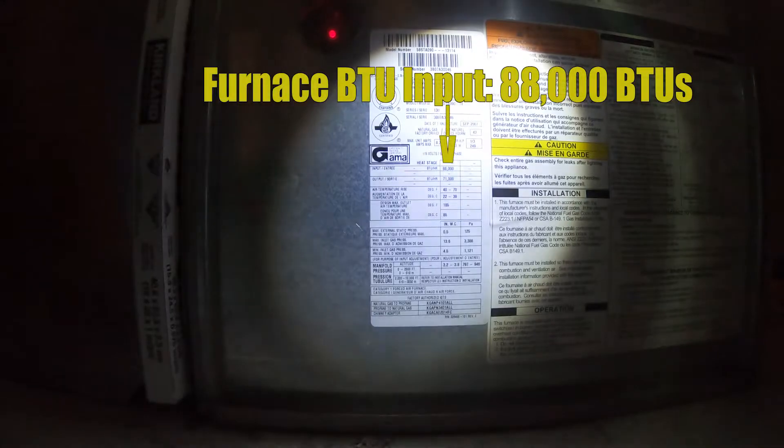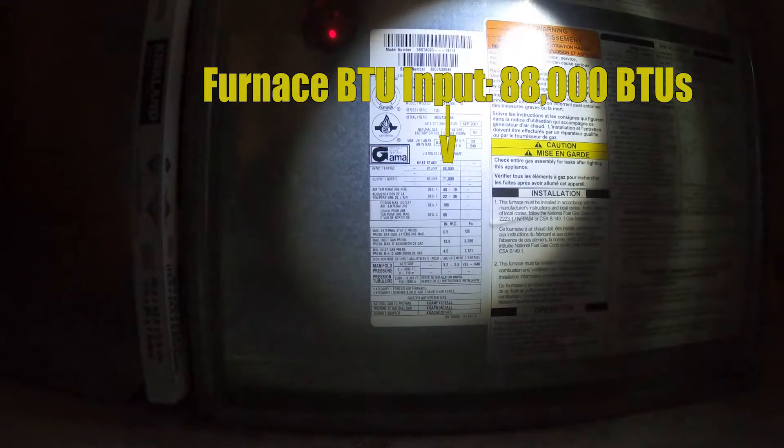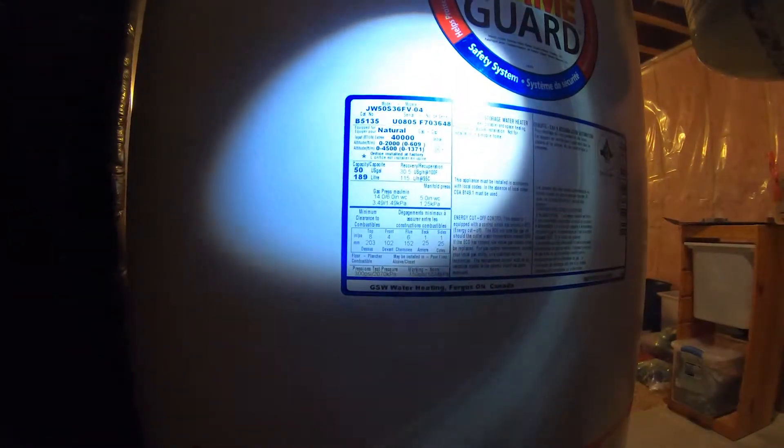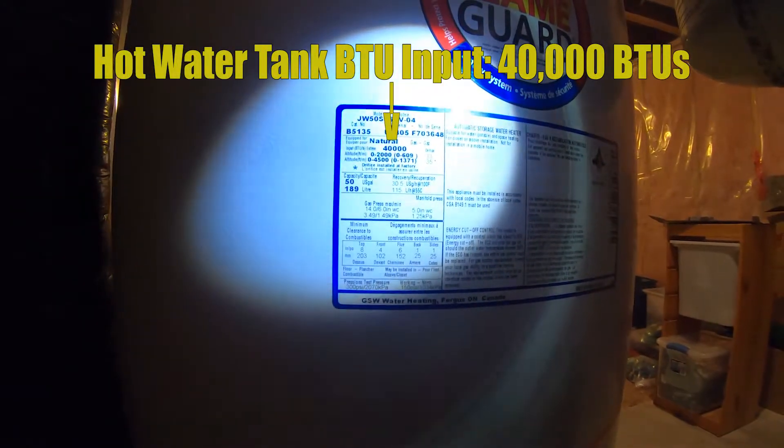To calculate BTU loads, I need to know the BTU of each appliance. This particular one is hard to see, but it is at an input of 88,000 BTUs — that is my furnace. Now let's go over the hot water tank: the hot water tank is 40,000 BTUs. I'm looking at the rating plates for all these different numbers.